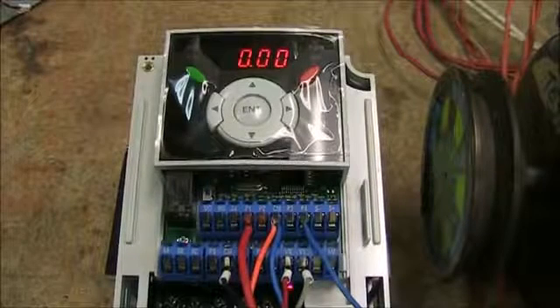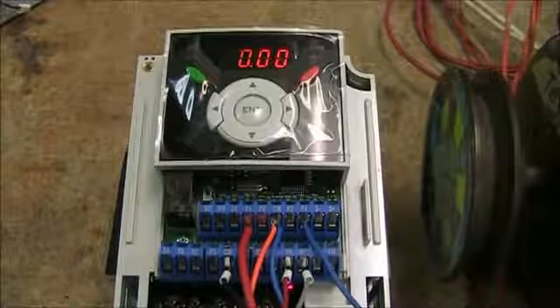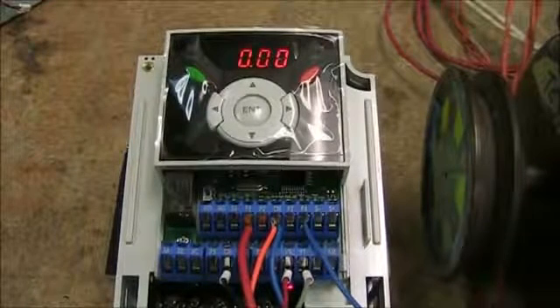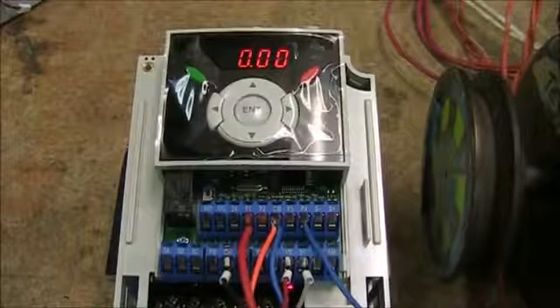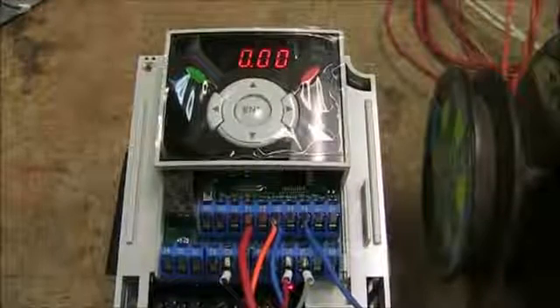Hi, my name is Trey Mayfield and today we're going to go over the basic setup for the LS IG5A VFD. As you can see we're using a 2 horsepower VFD, but the setup is basically going to be the same no matter what horsepower range you're at, other than the motor data.